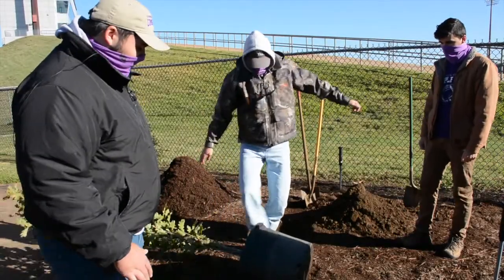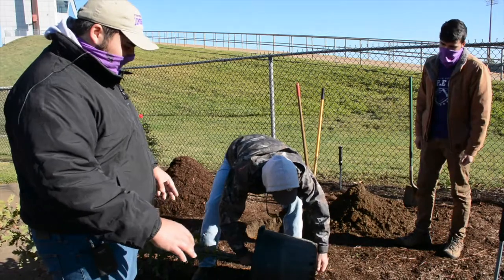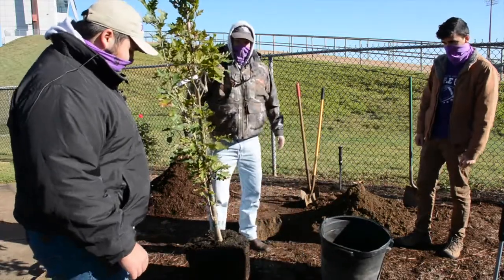Now we're taking the tree out of the pot. You just want to hit the top and then pull it out — that's the best way to avoid damaging the tree and the roots. That's perfect.